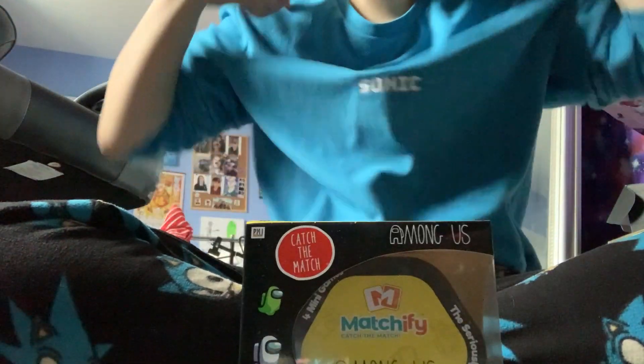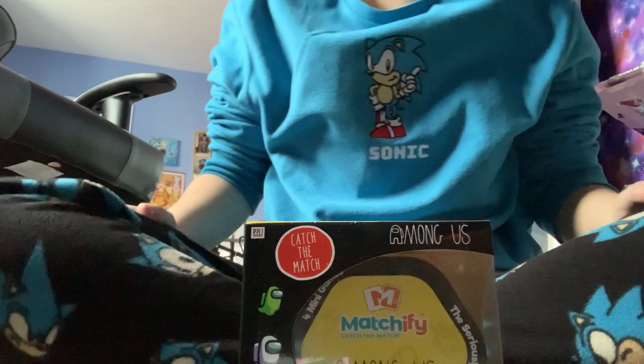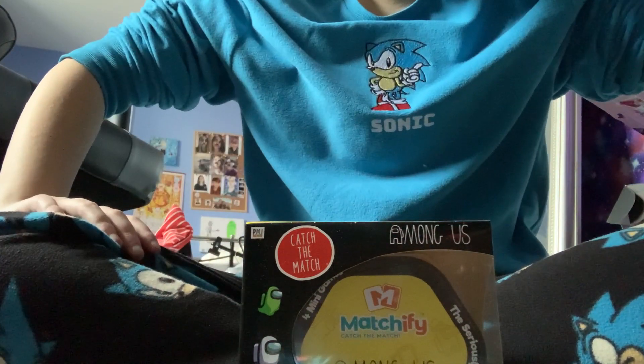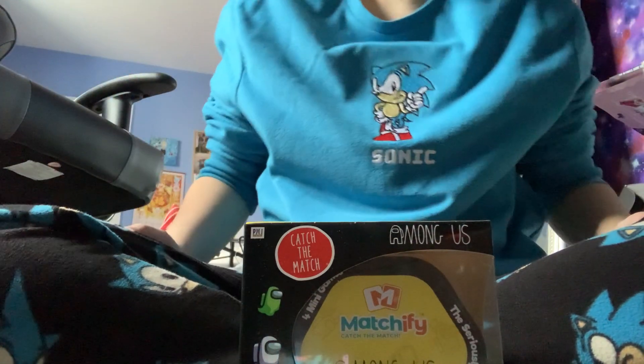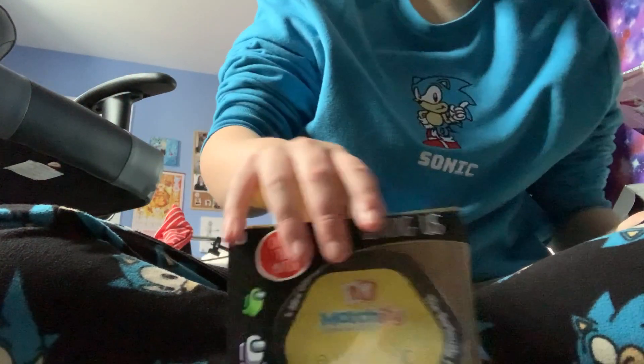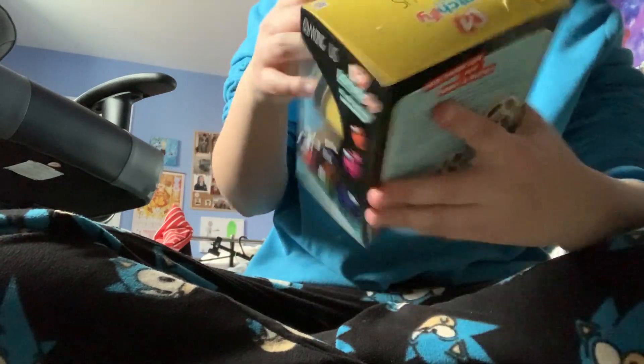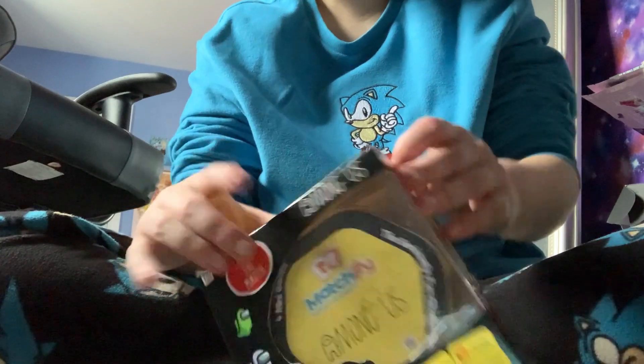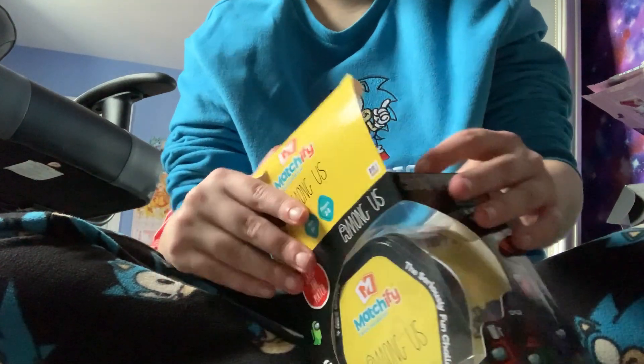I'm going to have to be quick because my phone does not have enough storage. And yes, I am wearing some of the hedgehog jams. I'm surprised this fits me because this is a medium — it doesn't normally. They're normally dead bugs inside. So I got this Among Us game for Christmas.